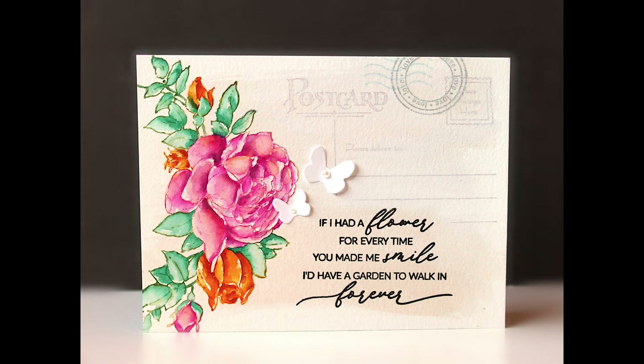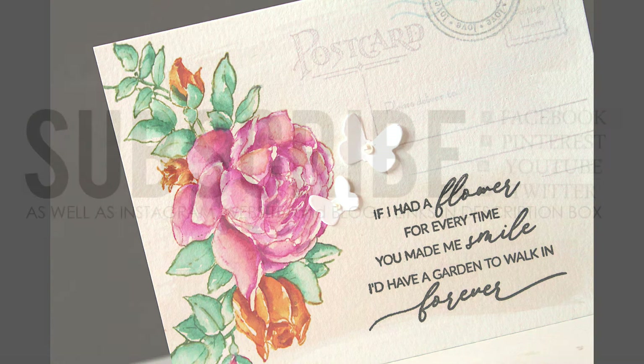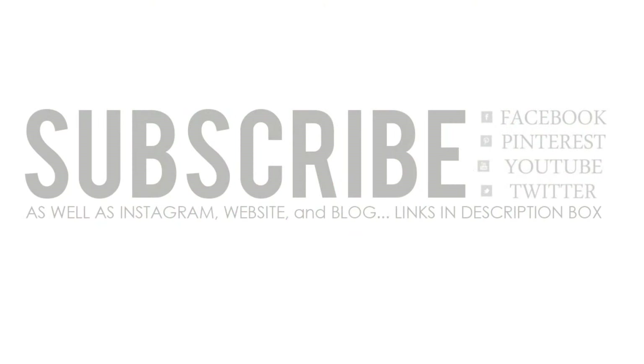I hope you've enjoyed this look at our newest collection. If you did, be sure to give this video a thumbs up and subscribe to our YouTube channel. I'd love to know what your favorites are, so leave a comment down below. Remember, you can continue to connect with Penny Black and get inspiration on Facebook, Pinterest, Twitter, as well as Instagram, our website and blog. Links for all of those are down in the description box below. Thanks for watching.